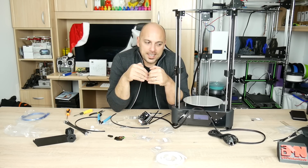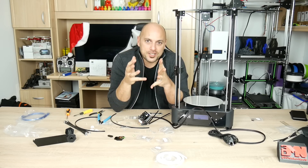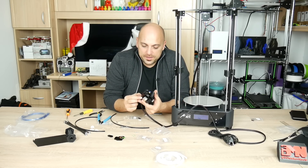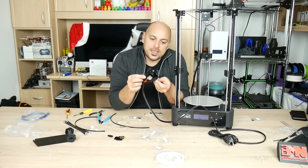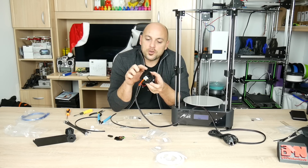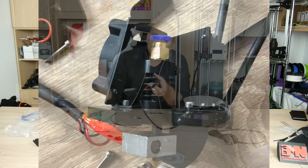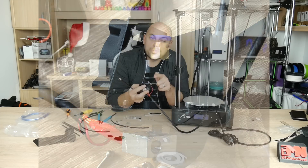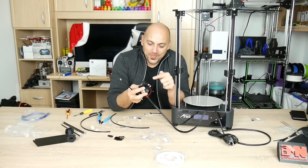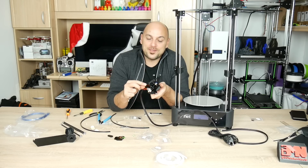Unfortunately, I cannot go any further along in this kit even if I wanted to, because whoever machined the aluminum plate for the effector forgot to actually prepare the holes where the screws go in for the effector arm. There are only two screws that can actually go in — only two threaded inserts. Everything else is just flat.